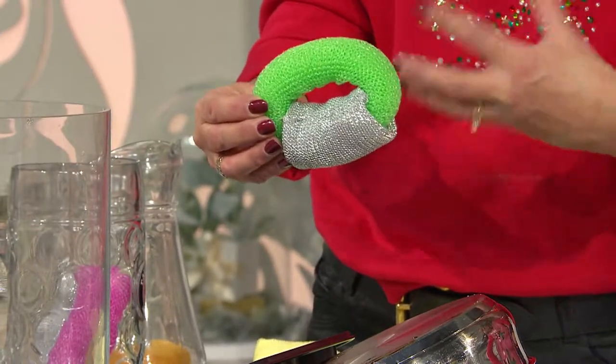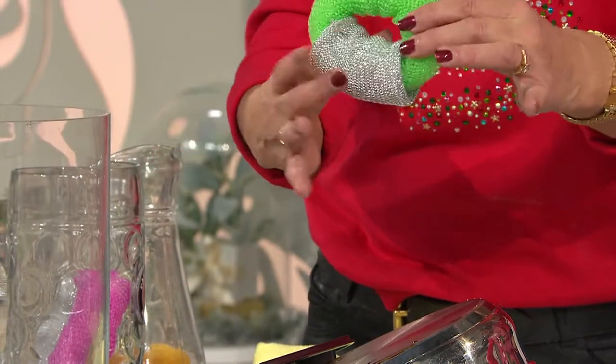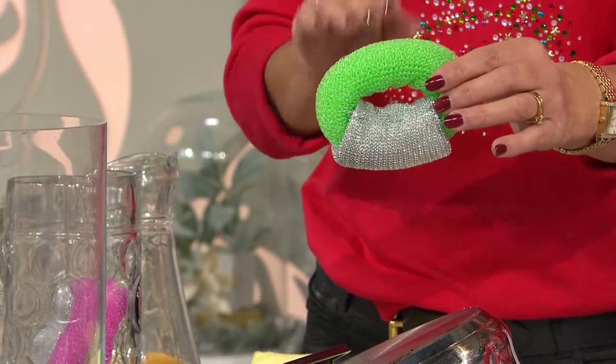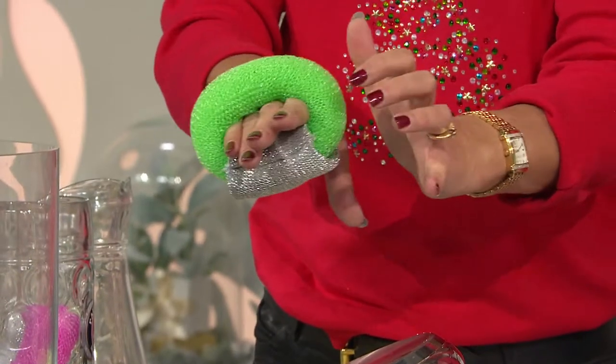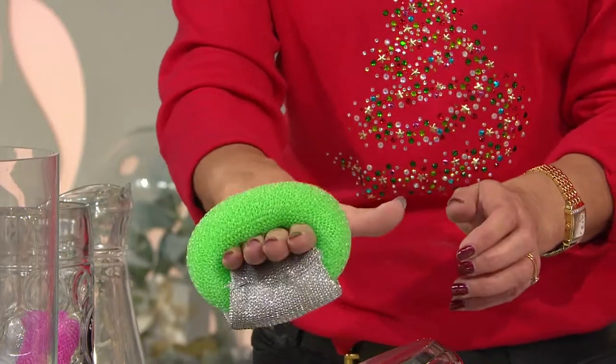We've seen different scourers over the years and we've probably seen things that look very similar, but not in this form. You've got an area here that's more for the scrubbing, and that's more for the washing. What's nice about it is if you're somebody that has a few little dexterity issues, don't worry — this will stretch as well. It means you can hold it like this and scrub.